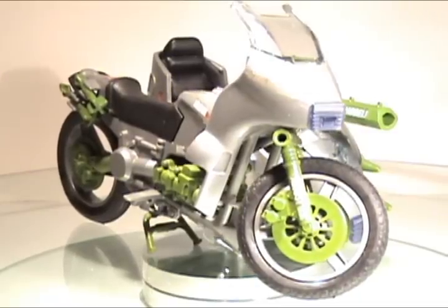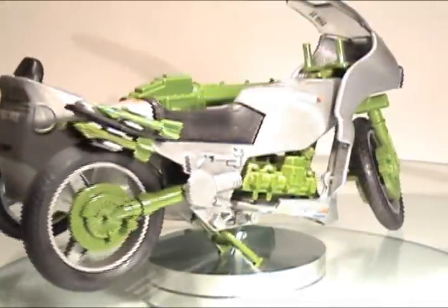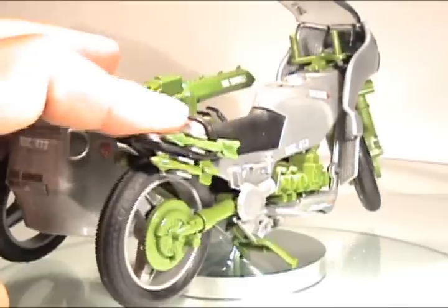One of the Silver Mirage's more hidden features is its suspension. Rather a lot like the Awe Stryker, the rear wheel actually does go up and down. It's better demonstrated without the sidecar on here, though.